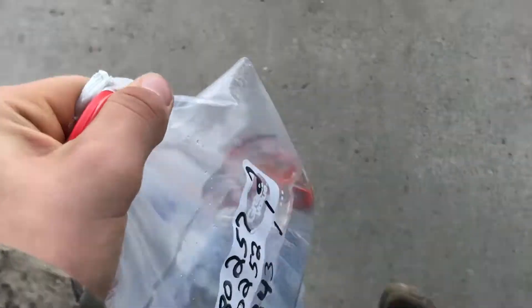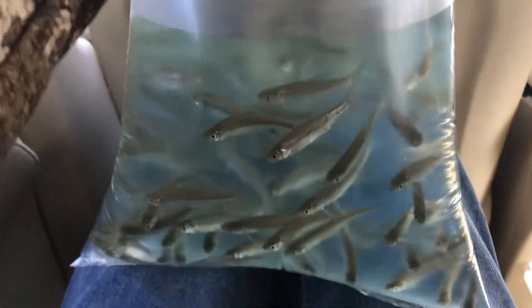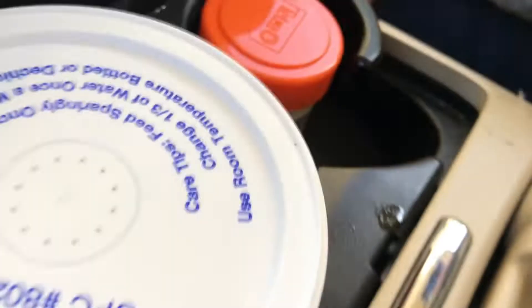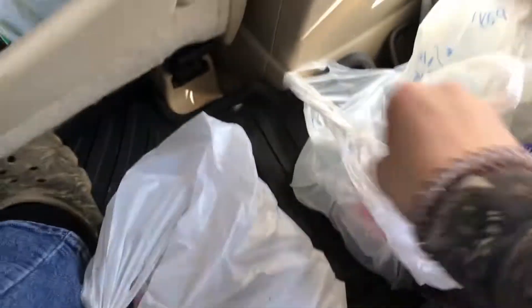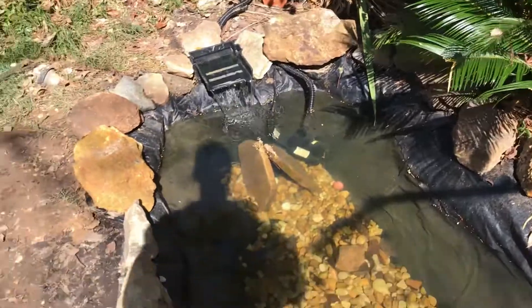As y'all can see, we got 50 little shiners in here. We still got fish, live bait, officially new rocks, and we got some worms right there. So we're probably gonna go fishing, but we also got more fish. We'll see y'all at the house.